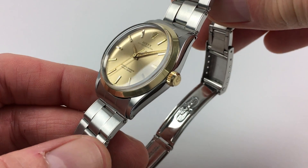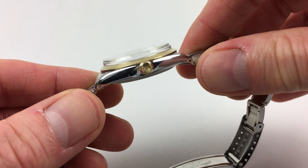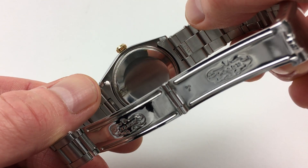The stainless steel case has a polished finish with satin finish to the tops of the lugs, a gold screw-down Rolex crown, and a screw-down Rolex caseback.